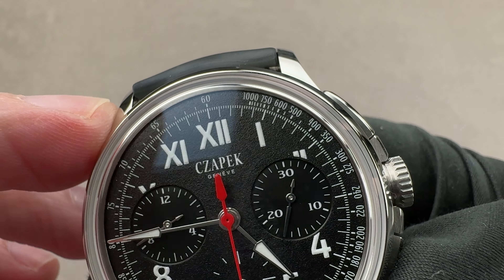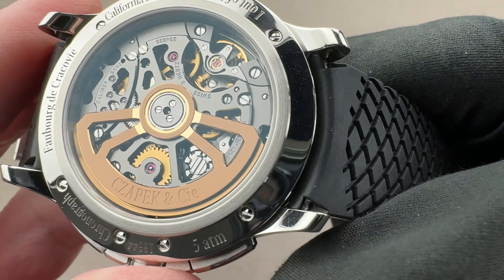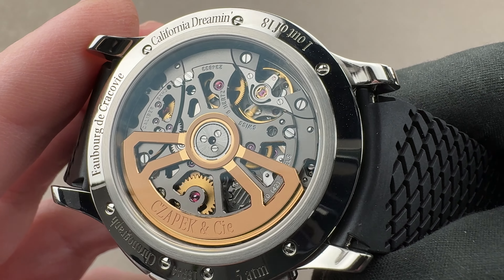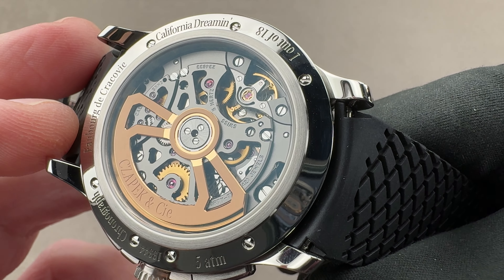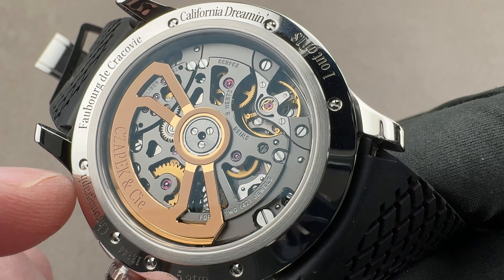The tachometer can be used to gauge the speed of an object, such as a race car over a kilometer. Flipping it over, if you are familiar with your base calibers, you're going to recognize this as a Vaucher VMF 6710 — it comes from Vaucher and is a very high-end chronograph movement. All this is water resistant down to 50 meters, and with a push-down crown, I'd recommend that as heavy dress watch water resistance, but still probably not swimmable.